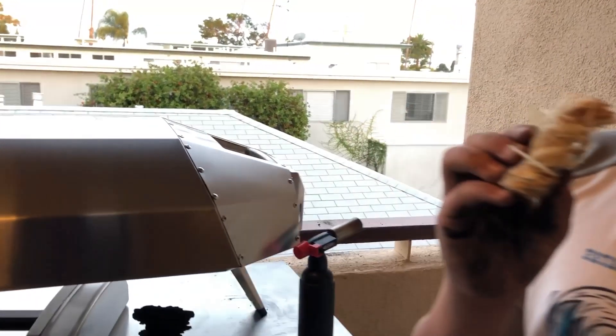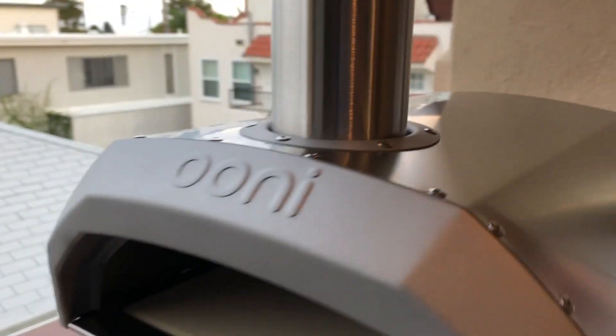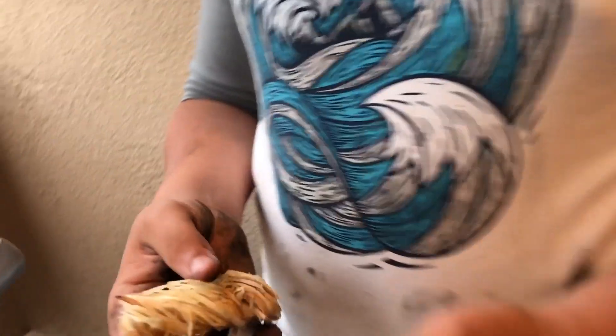Welcome back. We're going to get this thing fired up and do the initial burn-in. It's a 30-minute burn-in and we're using one of these as our fire starters.